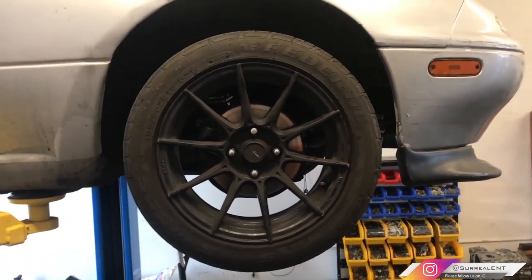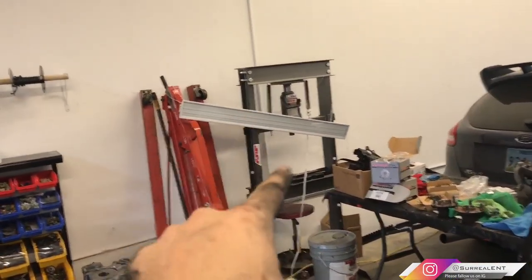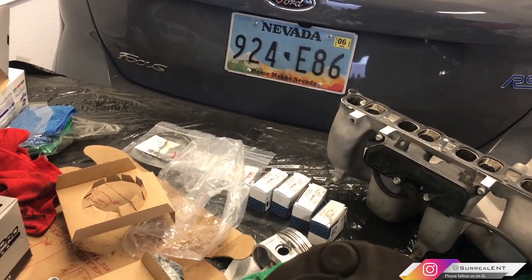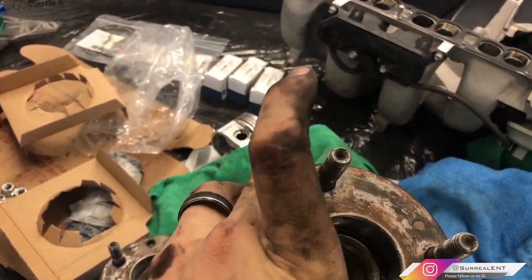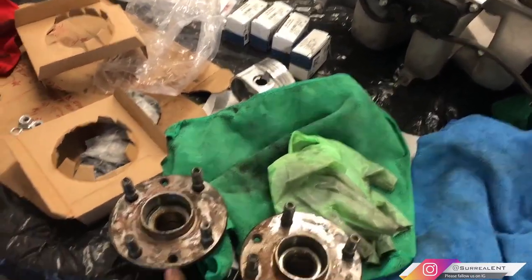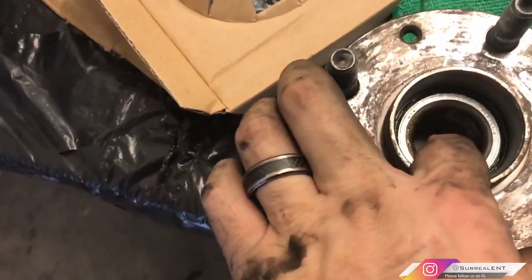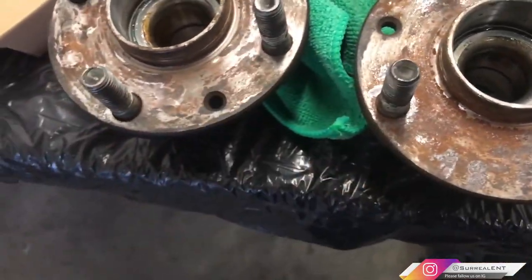If you just want to replace the bearing and not the whole hub, you'd need a press or puller to get the bearings out. I'm not entirely sure if it's a puller or a press — it looks like there are two bearings side by side. For about ten dollars more I suggest buying the whole hub assembly: you get brand-new studs and it's much easier. Both of these old ones are completely shot — you can see them moving around inside. Just get new hub assemblies and don't deal with presses.